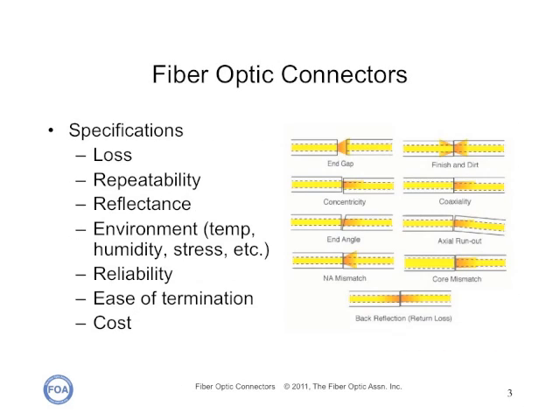The most important specification for a connector is loss. The drawing here shows some of the causes of loss, but most are errors in aligning the fibers. We also want the connector to be repeatable in two ways: if we terminate a lot of connectors, we need to be assured that most will have approximately the same loss, so we can plan on that loss for calculating the loss budget. We also want it to be repeatable if we disconnect and reconnect it many times.